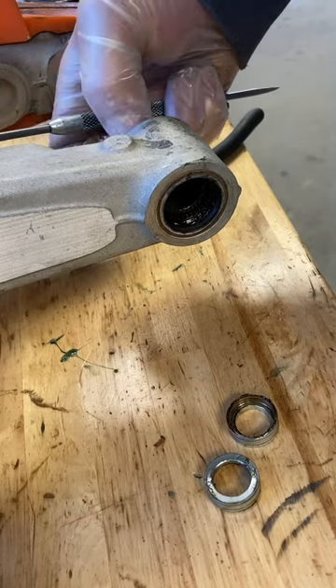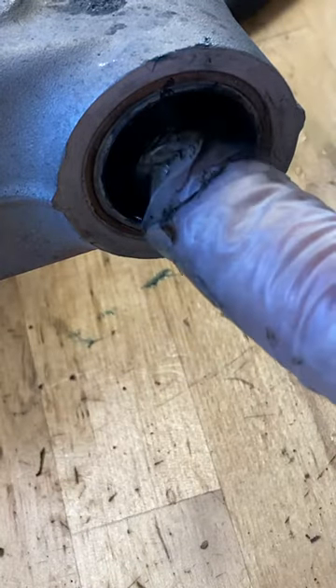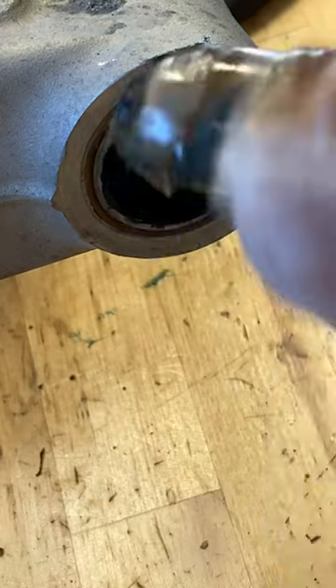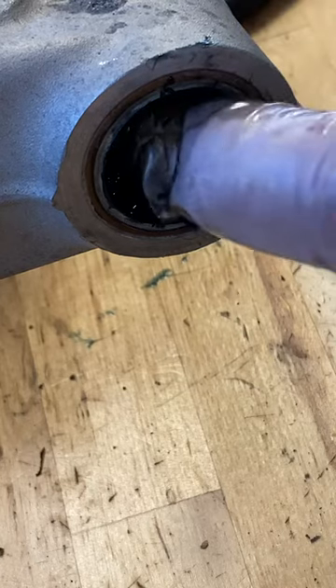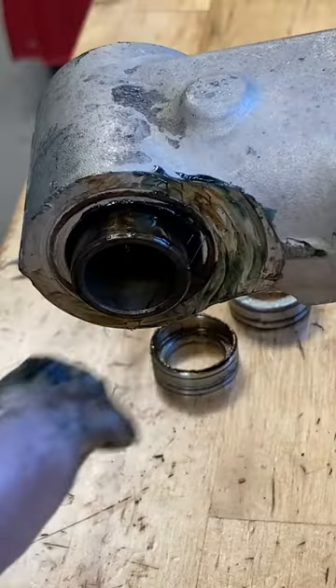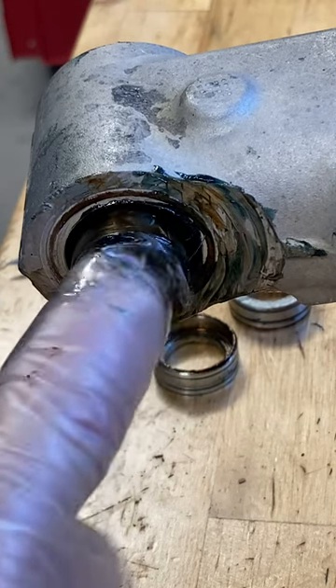Slide the shaft back just a little bit, but be careful because there are two sets of bearings in there — if you pull it out too far and they're dry, they'll fall out. Pack it with a good waterproof grease, and make sure the shaft isn't too far out so you can get the grease in there, which will allow the needles to become sticky.